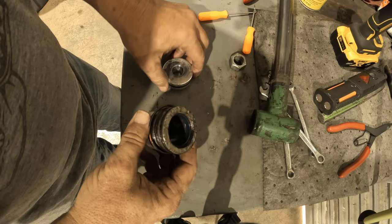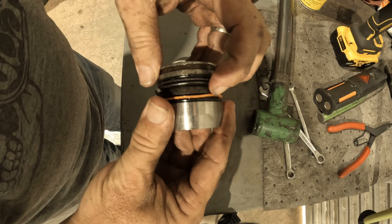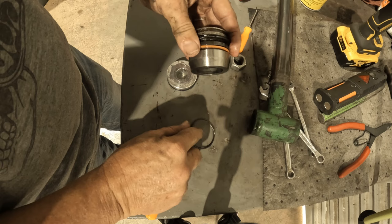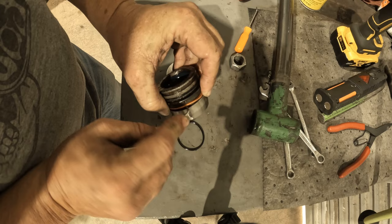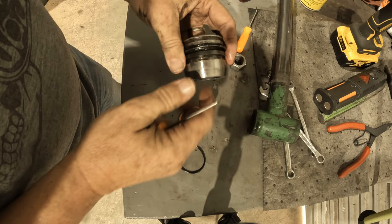Next we're going to get all these seals off. We're going to get these seals out of the inside - there's one back here, this front one right here, this O-ring here, this backer, and then this O-ring here. With a little pick, even though I've done it a hundred times, I like to pull that O-ring off so I know my gland orientation - keep it in that orientation. Pull all this stuff off in the order that I'm taking it apart so that when I go to put it back together, I don't get anything screwed up.